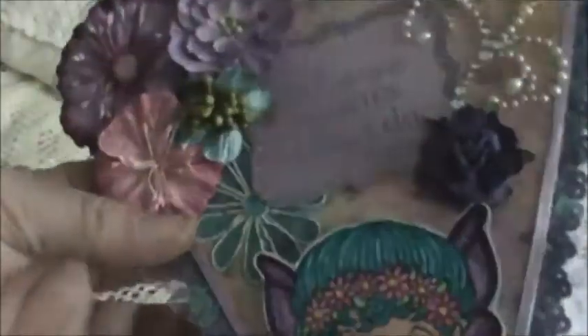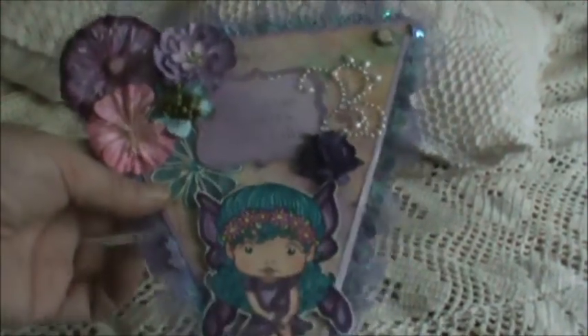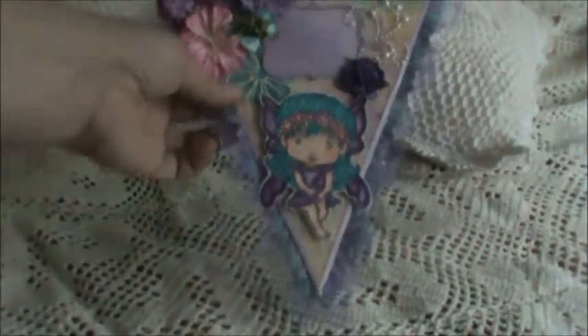There's my little journal link card — I will be adding my sentiment. And so, there you have it. I hope you enjoy it, Sabrina. I had a lot of fun making this. Thanks for watching, guys.